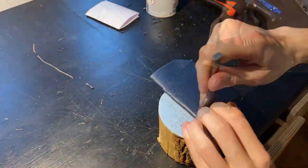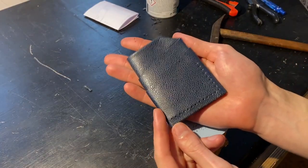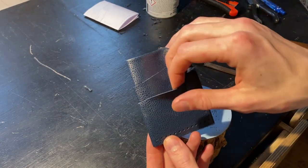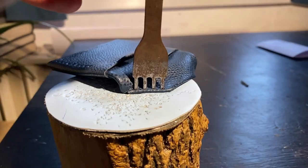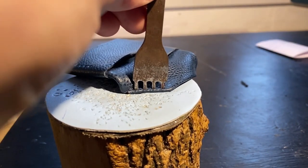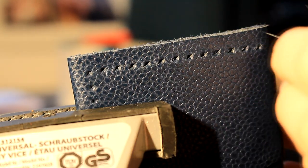The glue held tight and I managed to finish everything beautifully. What do you think — did I do it precisely enough? I think it looks great, the cards are going to fit just right, the money is going to fit just right. Now for the sewing, I've added these flaps at the top to make the money easier to get out, so I need to sew these up too.